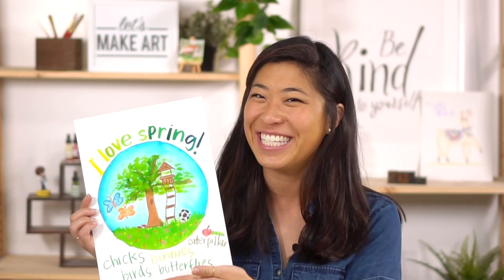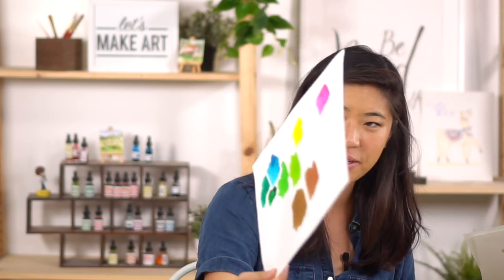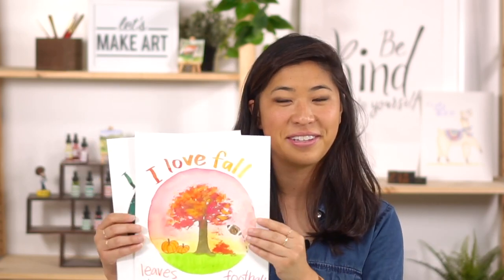Thank you for painting with me — I always love this. Hold it up, smile, take a picture and show it to us. We have a Facebook group called Let's Make Art Kids Projects — ask a grown-up to help you. We have an Instagram called Let's Go Make Art — we love to cheer you on. If you liked this, we have all the other seasons: spring, summer, fall, and winter — we'll add a link here. Always remember that you are brave, kind, and so creative. We'll see you next time. Bye!